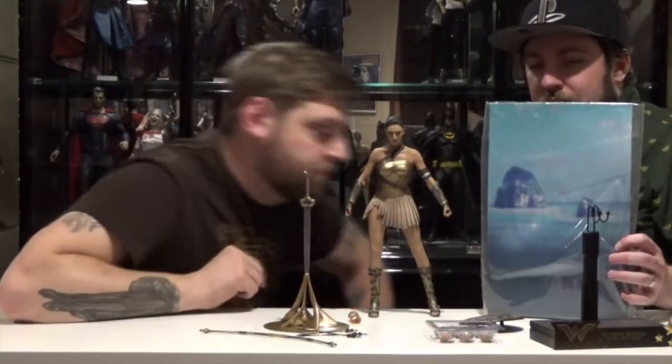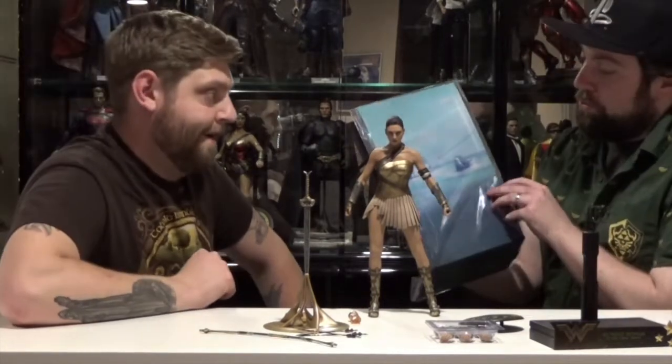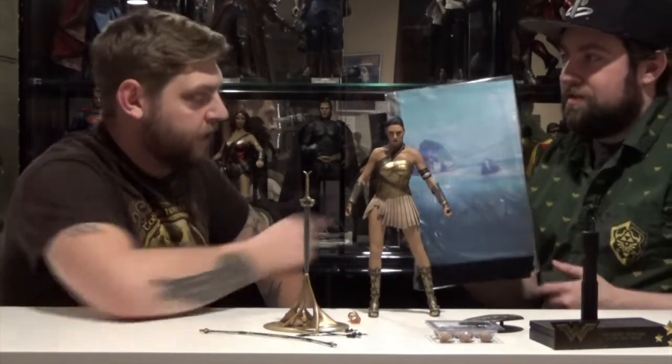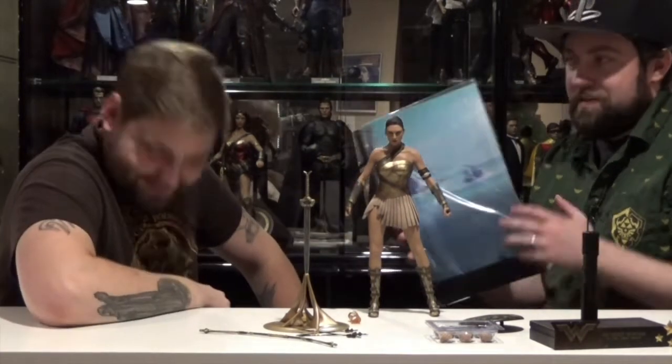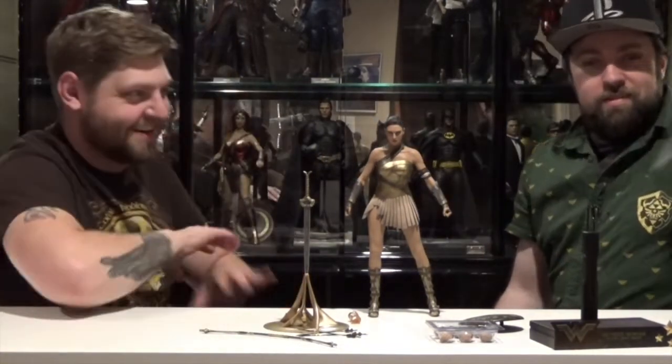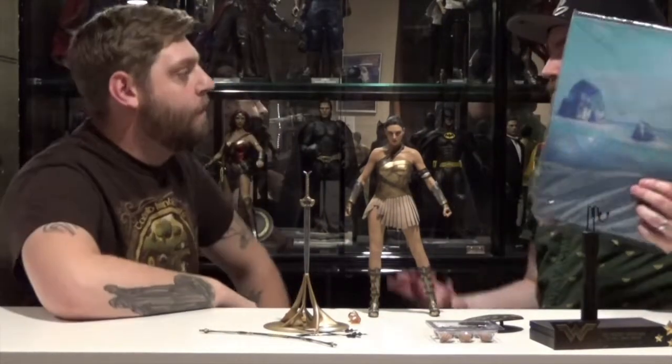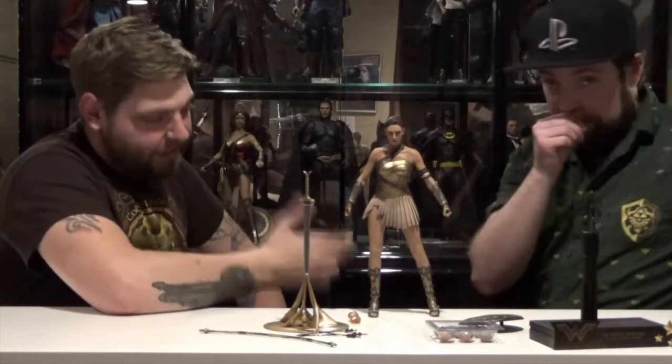She also comes with a little backdrop diorama thing that shows the ocean and Steve Trevor's ship crashing into a rock — no survivors. You can set these up behind her stand. I'm sure they're cooler if you have a bigger display.